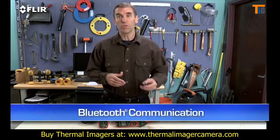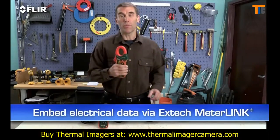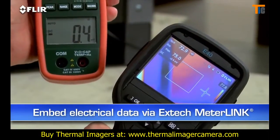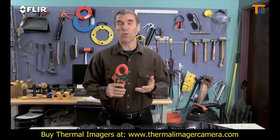You can also connect via Bluetooth to a wireless headset to record voice annotations, and to X-Tech MeterLink equipment, so you can embed electrical load data into your thermal images as you capture them — a must-have for measuring more than just temperatures.